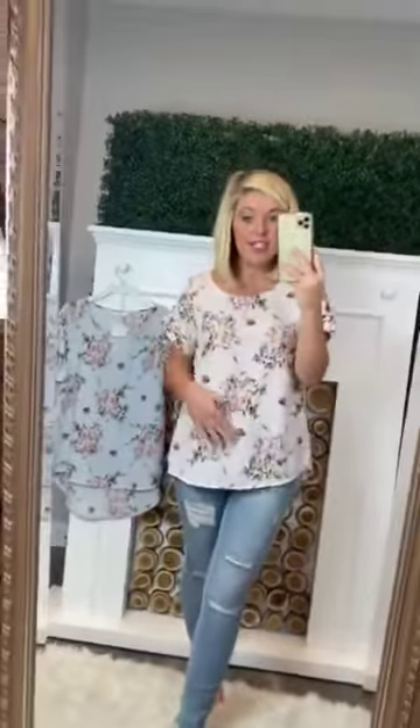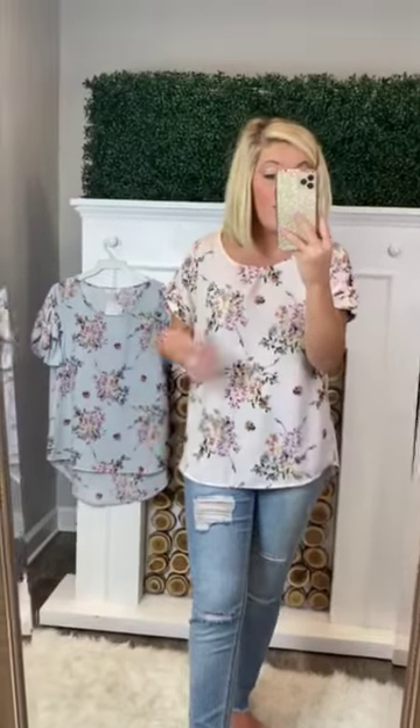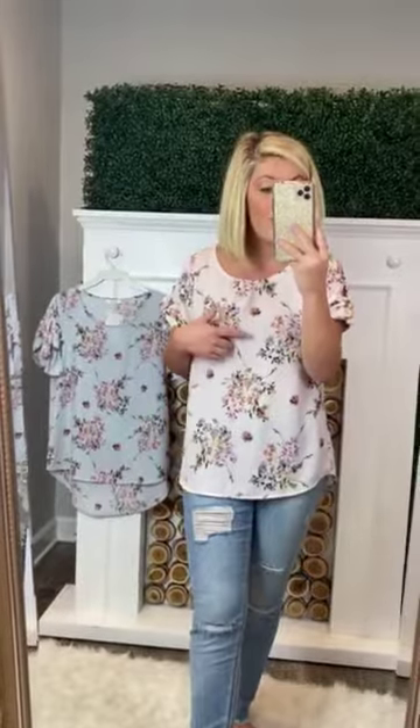I love this top. I actually have it in the blue and literally wear it all the time in the spring and summer. It is perfect to pair with anything. Personally, I like to pair it with blue jeans, which is what I've paired it with now, but I like to pair it with white jeans or pink jeans, or any color that could bring out one of the colors in the flowers.